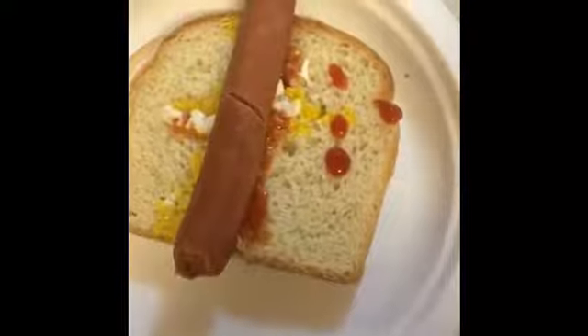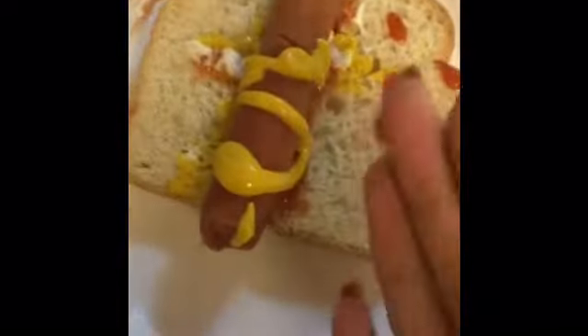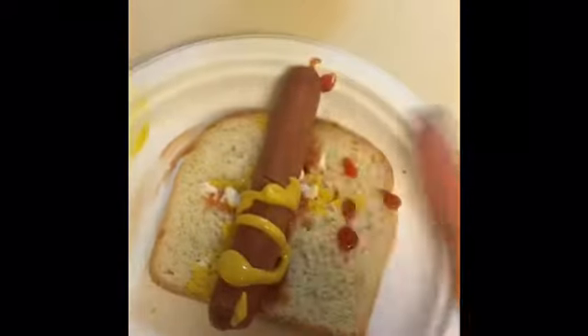Okay, here we go. Step two: shake your mustard or ketchup. Now start doing your line, realize you can't do it, put the mustard back, and give up — because no one has time for this. And if you were trying to do this, you have no life. Just eat your damn hot dog. Goodbye.